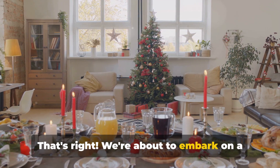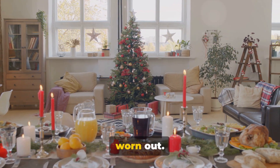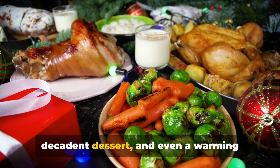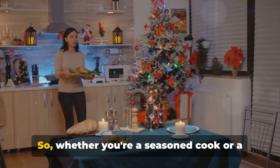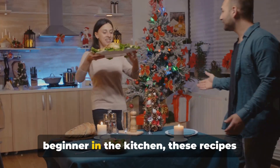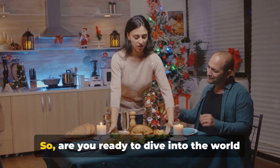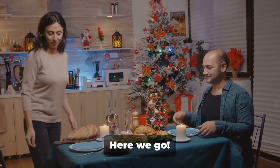We're about to embark on a culinary journey, whipping up mouth-watering dishes that won't leave you worn out. From a succulent main course to a decadent dessert, and even a warming beverage, we've got all bases covered. So whether you're a seasoned cook or a beginner in the kitchen, these recipes will make your Christmas dinner a hit. Are you ready to dive into the world of quick and tasty Christmas dinner ideas? Here we go.